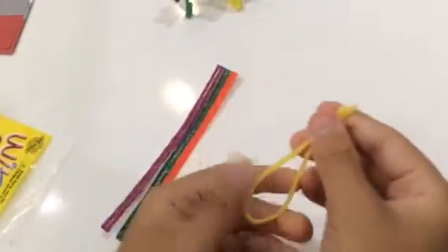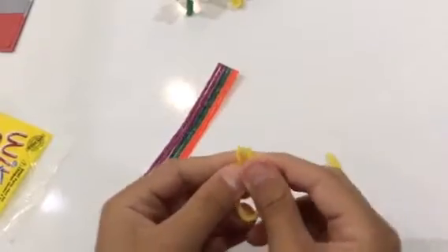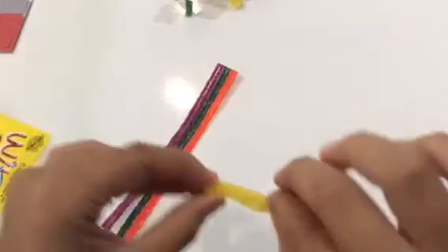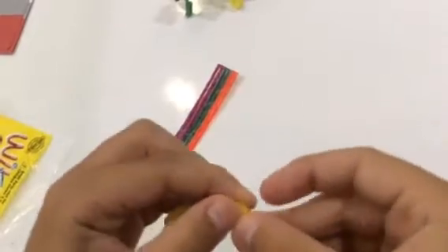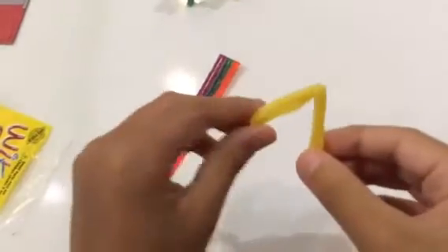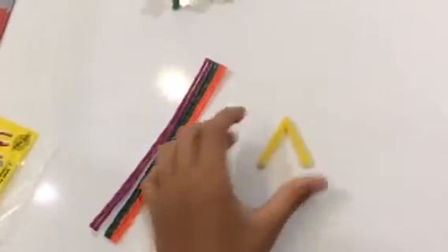Remember, fold once and then fold twice. There we go — two legs. Now since these are sticky, no glue is required. All you need to do is stick them together like that, and we've got ourselves two back legs.